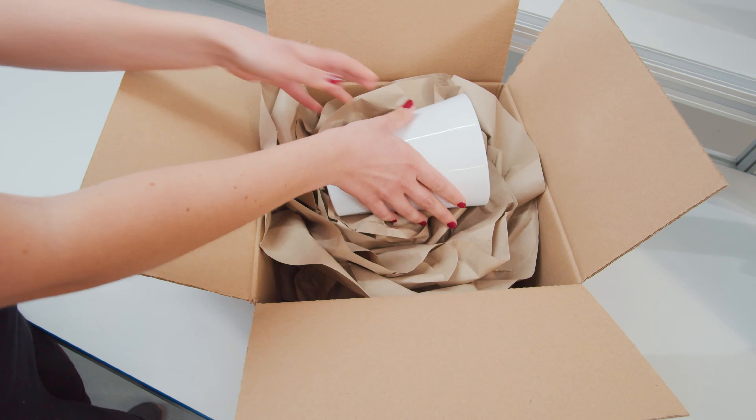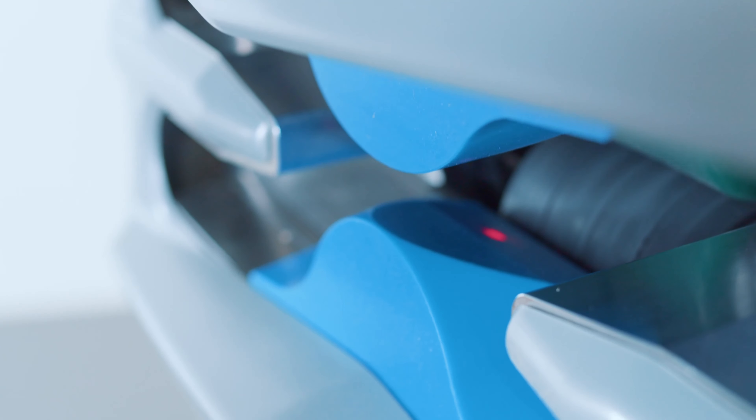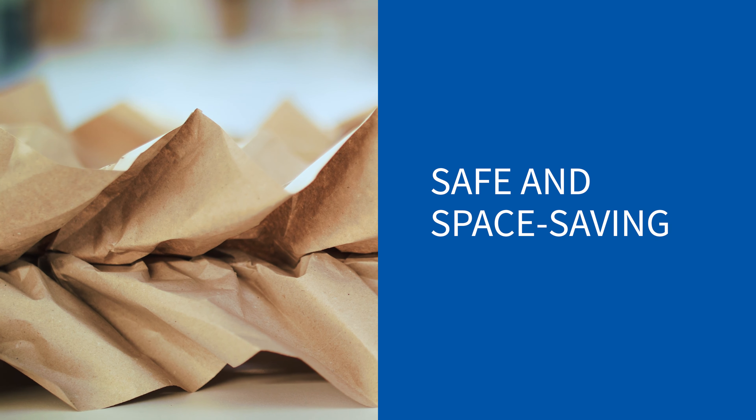The produced paper can be used without working gloves. The machine separates the paper without cutting blades to avoid injuries. Safe and space saving.